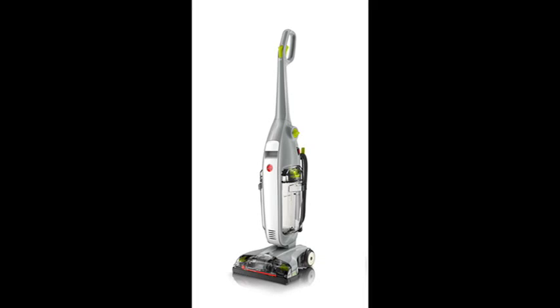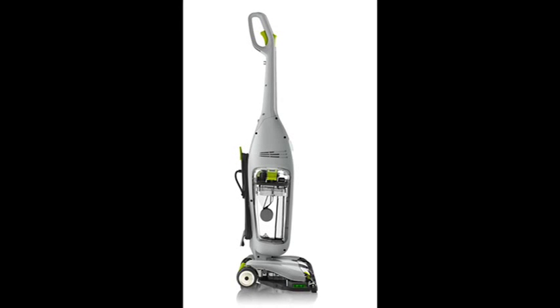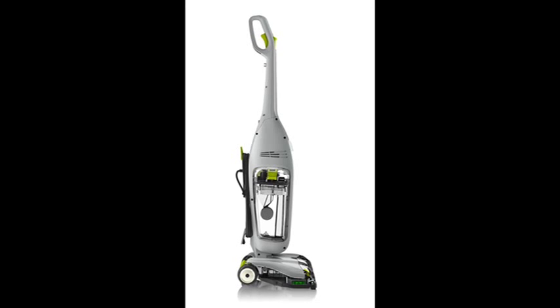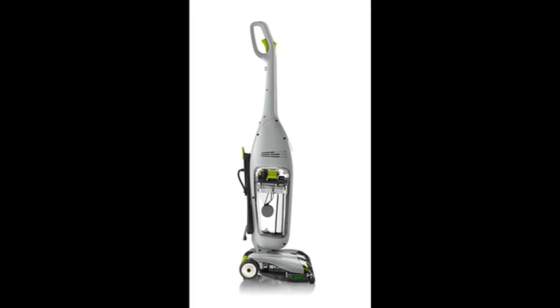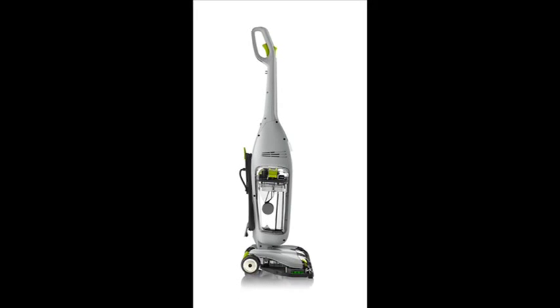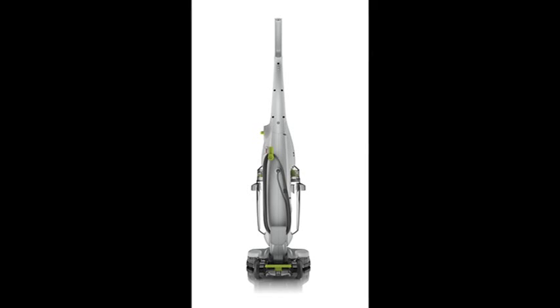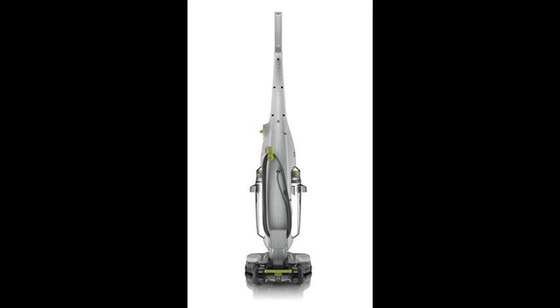The features of Hoover Floor Mate Deluxe Hard Floor Cleaner FH40160PC: Spin Scrub Brushes — Counter Rotating Brushes gently wash and scrub hard floors from all angles. Dual Tank Technology keeps clean and dirty water separate, so you never put dirty water back on the floor.